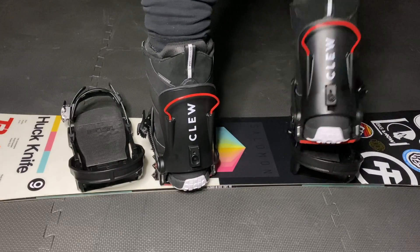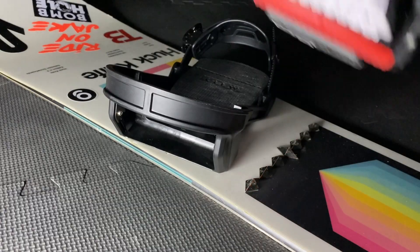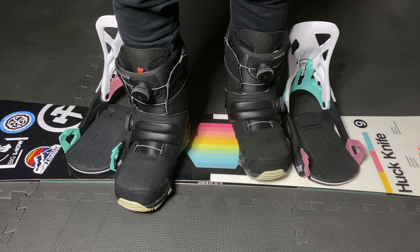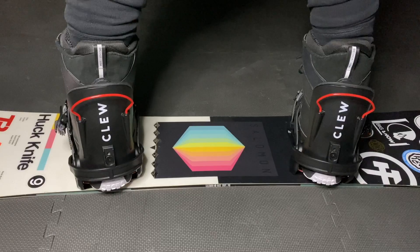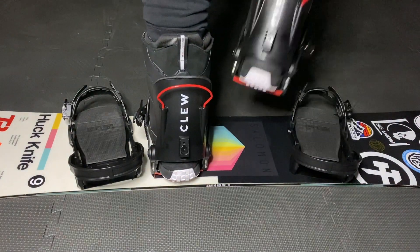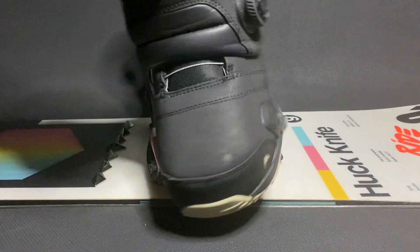Now pay attention to the body mechanics when using each system. For Clue, getting in is a two-part movement of toe then heel, using a scooping then downward movement. For the Burton Step-ons, you straighten your leg to allow your heel to click in — toe toe, heel, then toe toe. To get out with the Clue bindings, you lift your heel then your toe. To get out with the Burton bindings, you lift your heel then twist.